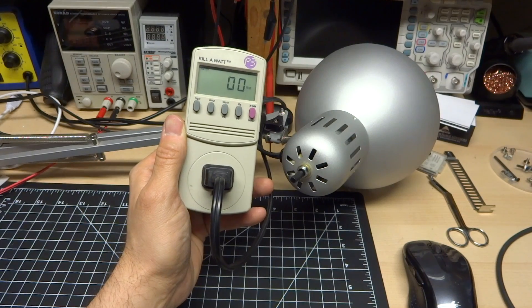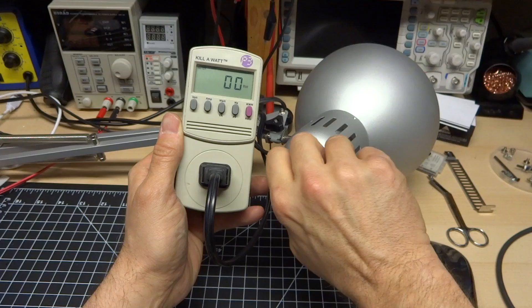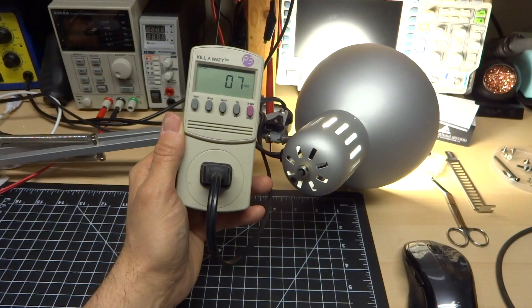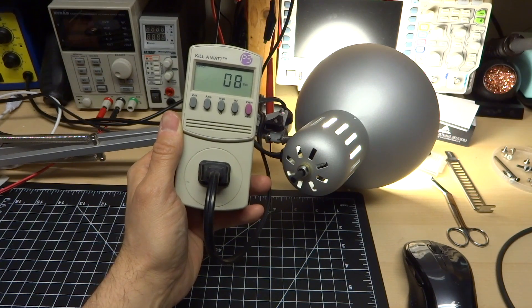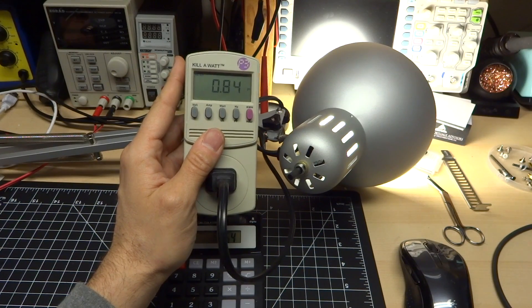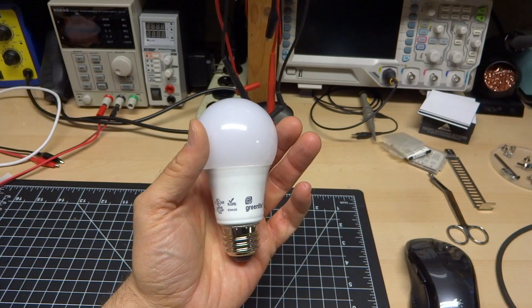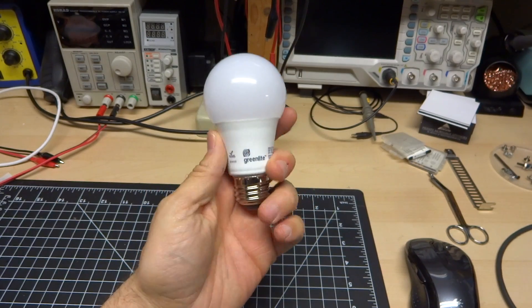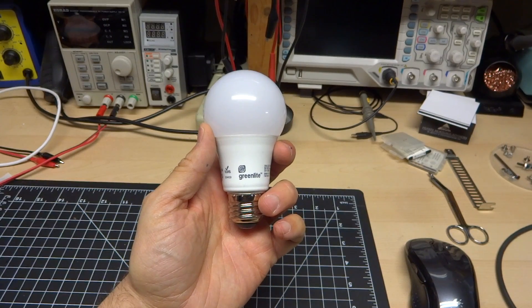I have my crappy kilowatt out — it doesn't have any fractional watts, just whole numbers. It's supposed to be 9 watts. Measuring 8 to 7 watts — that's not too bad. Power factor according to the kilowatt is 0.83, so not horrible but also not perfect. From a heat perspective, I left this in the lamp for a little while, and of course the base gets warm, but that's about it. It seems to get as hot as any other typical LED light bulb these days.